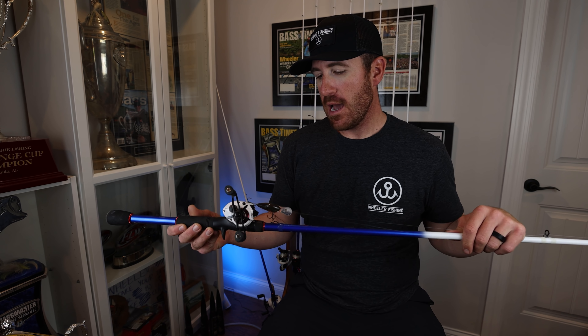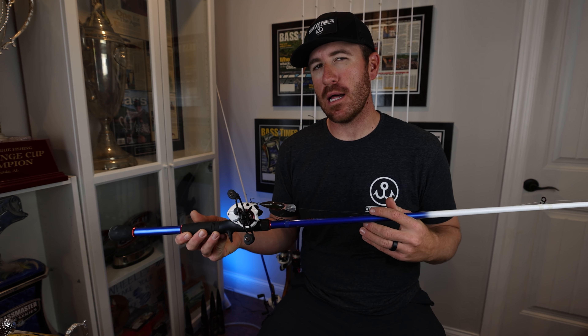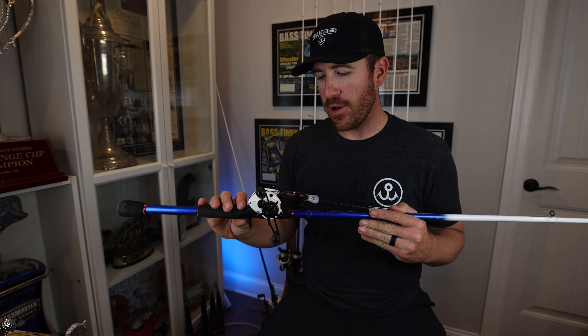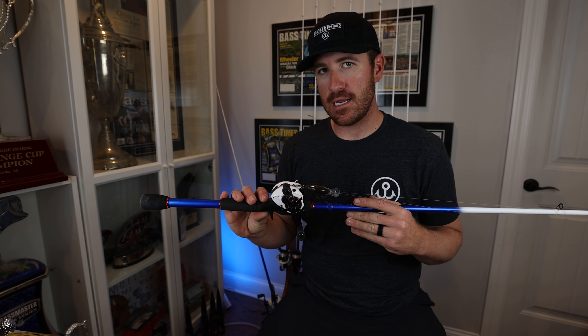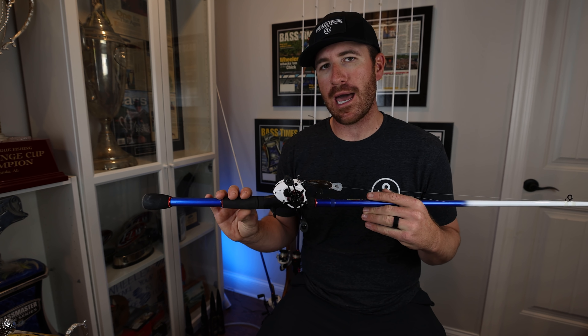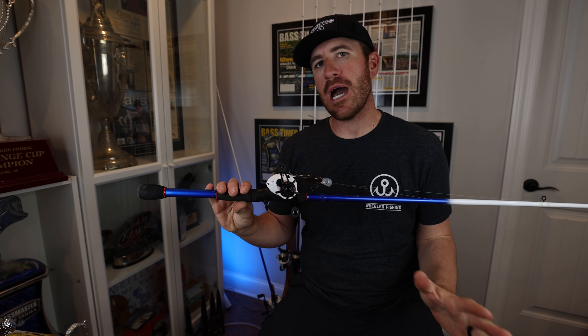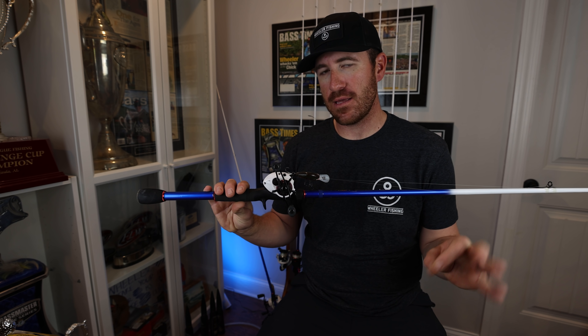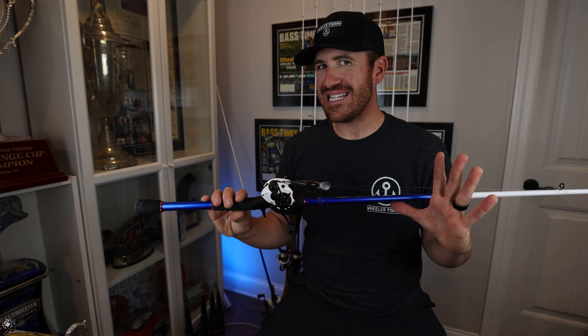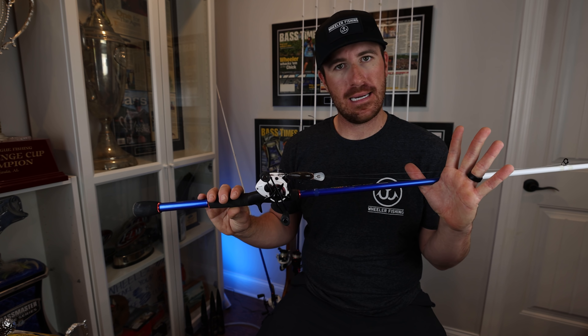This is a medium heavy action, but it's more like a medium plus — I wouldn't call it a medium heavy. That's what it's rated right now, but it is a graphite composite, and this is a big deal for me. As I built this rod, when I am shallow water cranking — specifically less than 10 feet of water — this is the rod I'm selecting.